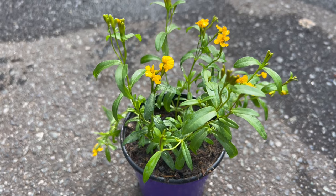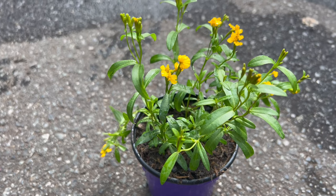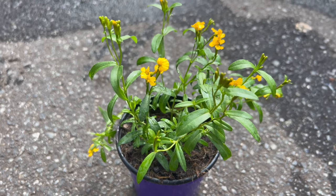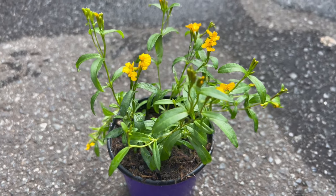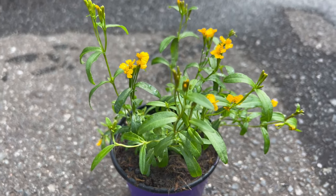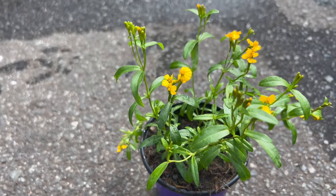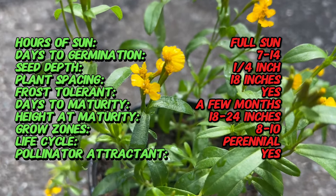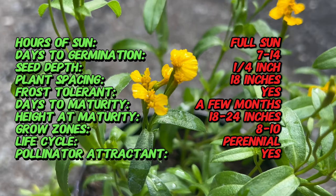Welcome back to Terramater Gardens and welcome to our exploration of Texas tarragon, also known as Mexican mint marigold. Did you know that Texas tarragon is not actually a true tarragon, but instead a member of the marigold family? Despite this botanical distinction, it is widely used as a substitute for true tarragon in cooking due to its similar flavor profile, making it a popular choice for gardeners and chefs alike.